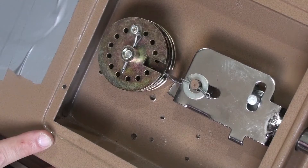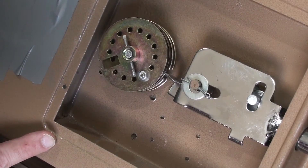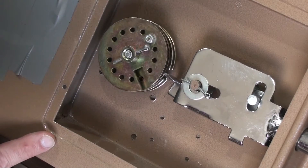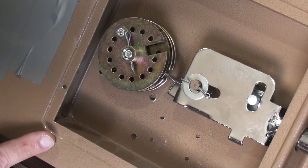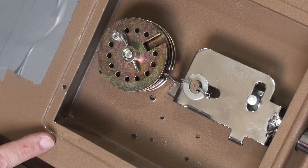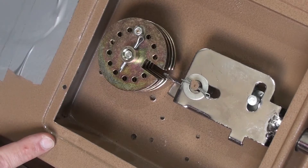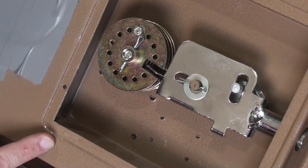We get one revolution of the drive wheel by itself, now wheel three is moving as well. We bring that around into position, then take the drive wheel back to where it needs to go — and we've got everything lined up. At this point we can open the safe.